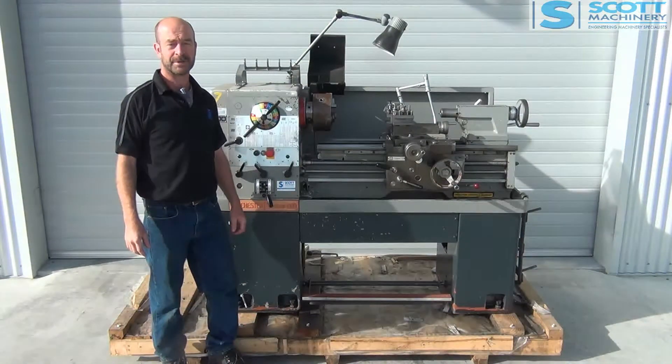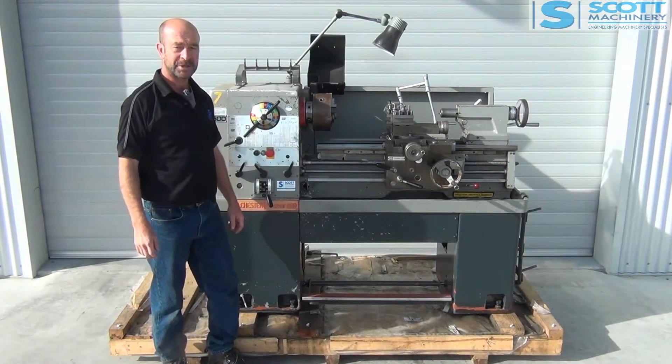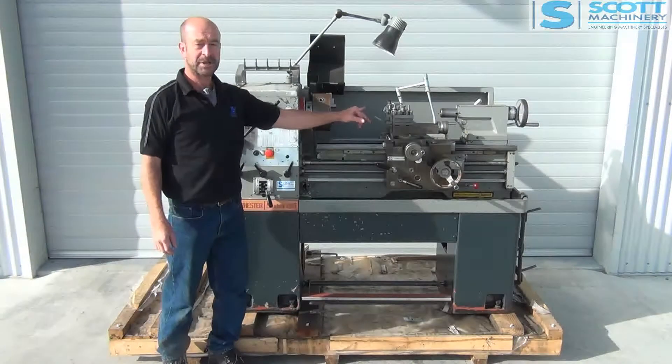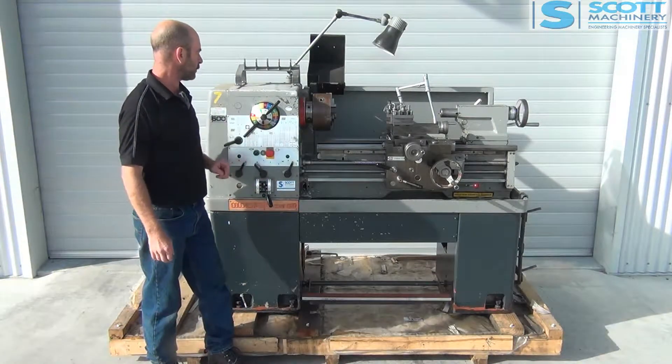Hi there, this is our Colchester Student 1800, a well known English lathe. This one came out of a Polytech, it's got a quick change tool post on it, and it's in good original condition.